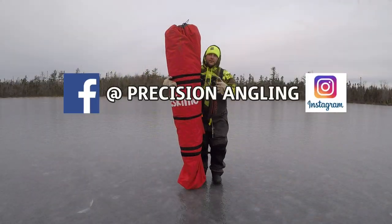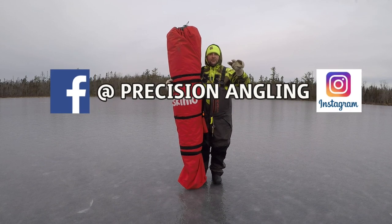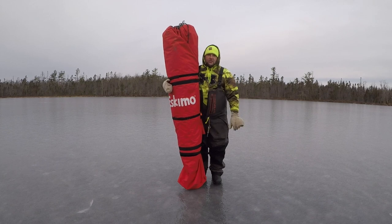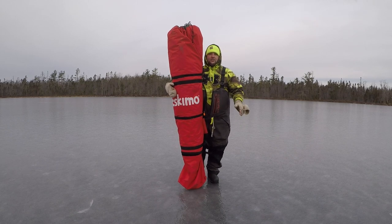We're going to set this up. It's pretty cold today — my daughter's behind the camera and she wants to get out of the wind. We've got like 10 mile-an-hour winds, so we're going to set this up for the first time and see how it goes.